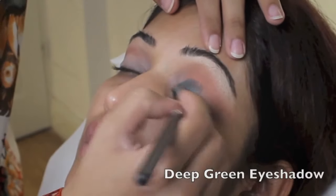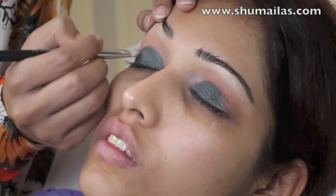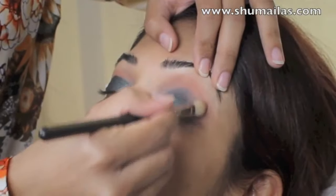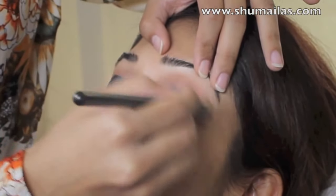I'm using a flat shader brush to apply a deep green eyeshadow to the inner and middle part of the lid, as you see here. And then blending it out with the same fluffy brush that we used to apply the orange shadow at the start.